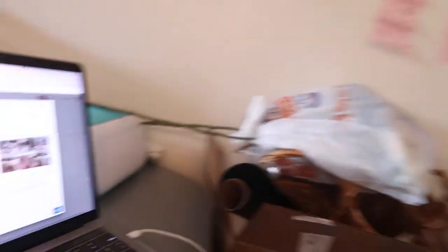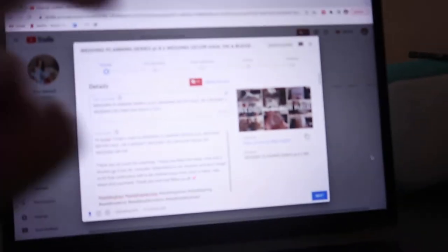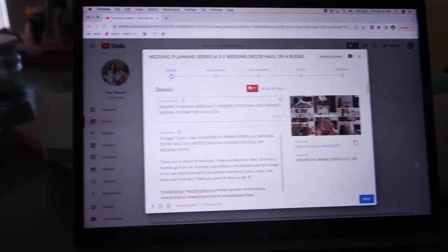I'm also uploading a wedding haul video at the same time, so I'm multitasking here. Make sure to watch my wedding series — I'll link it in the cards and the description box.